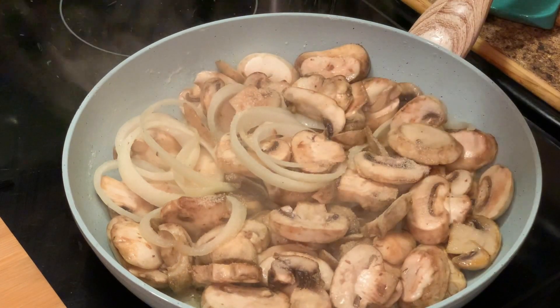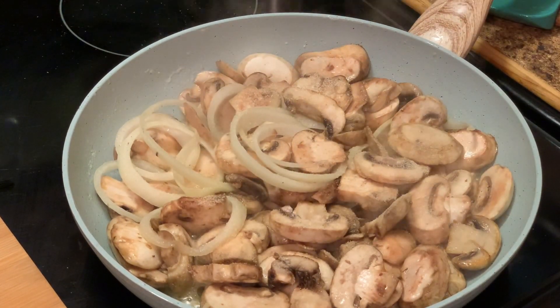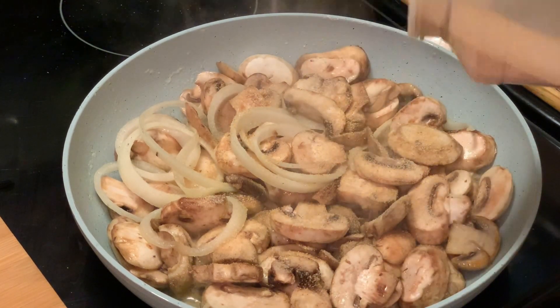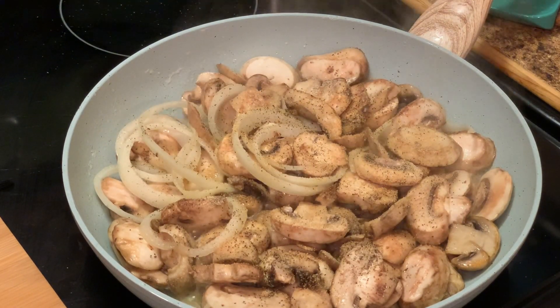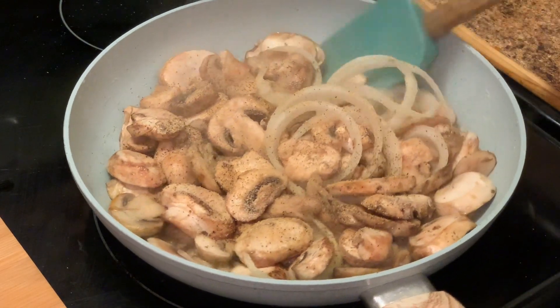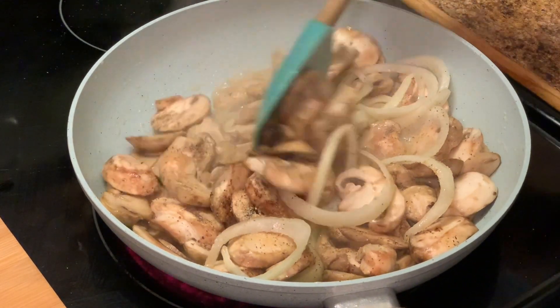Here I'm adding some seasonings — onion powder, garlic powder, and black pepper. We're not gonna add any salt because remember our butter has salt in it. If you're using unsalted butter, you can add salt to taste.